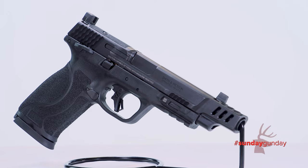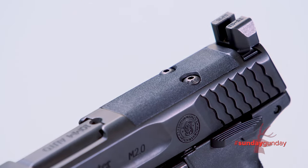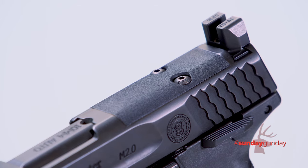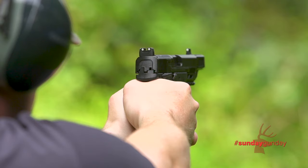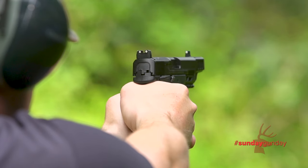Twist rate of the barrel is 1 in 10 inches. Atop the rear of the slide, a factory-mounted polymer plate covers a footprint machined to accept an optic, like the Trijicon RMR. Mounted front and rear are drift-adjustable night sights set high, so they co-witness with a mounted optic.